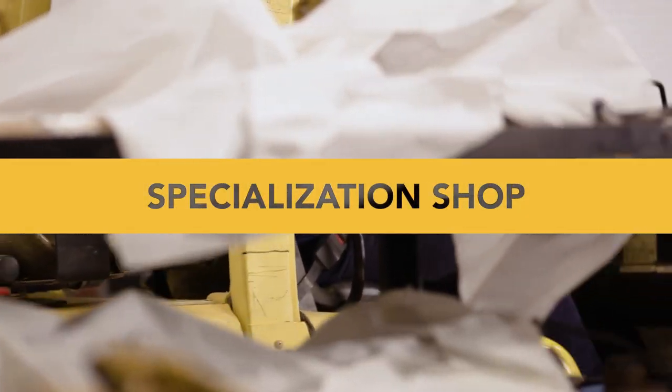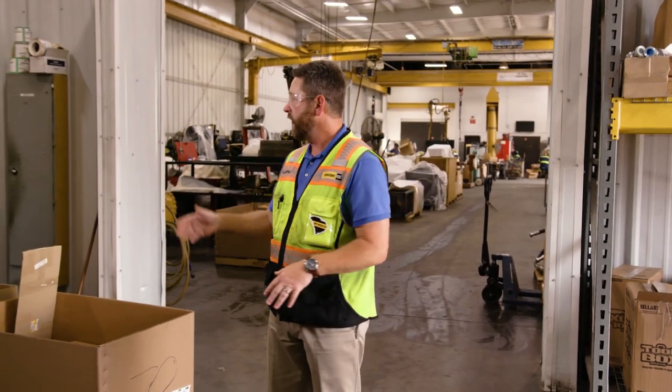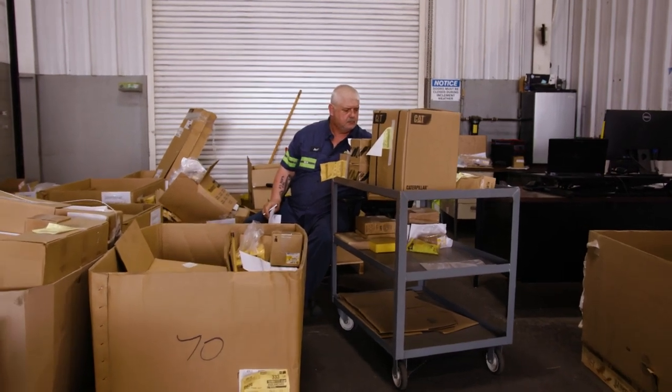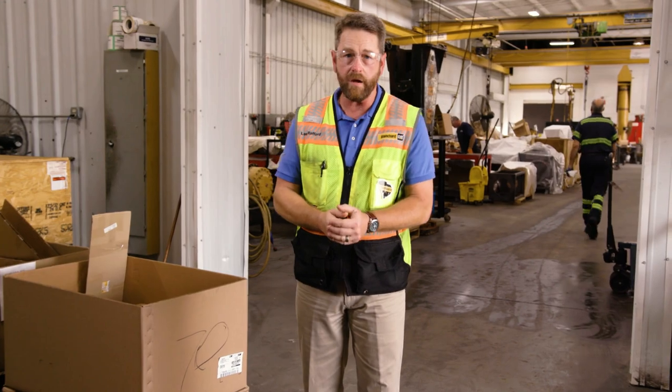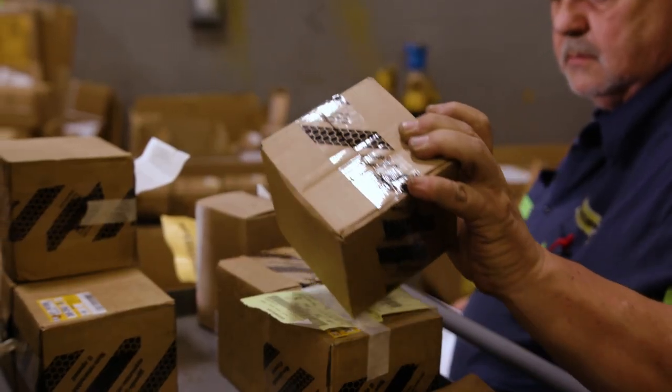This area here is our parts staging area. We get all the parts in that we order, and Jeff Hoffman is our parts expediter. His responsibility is to go through the parts, ensure we got what we ordered, and organize and sort them in order to get them to the technicians in the bays in the spec shop.